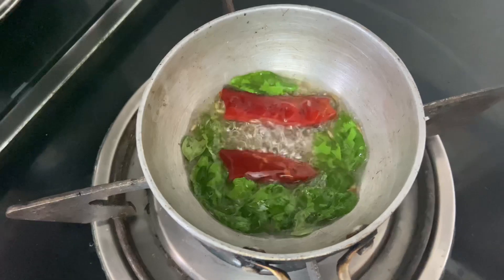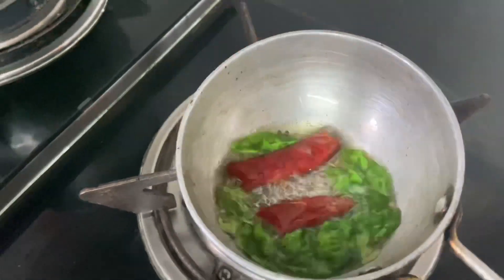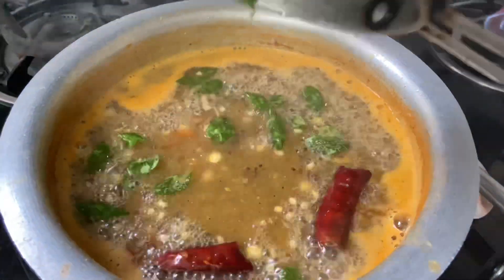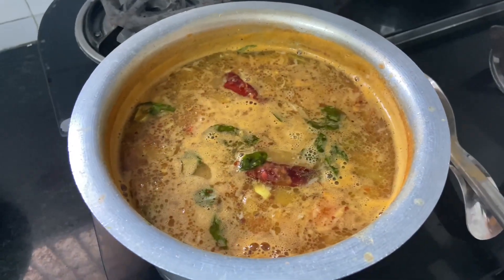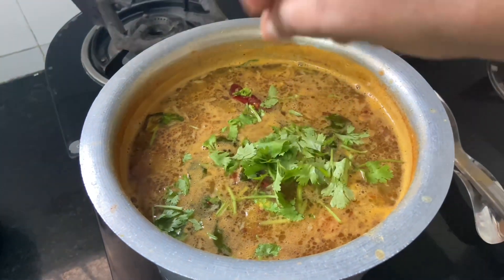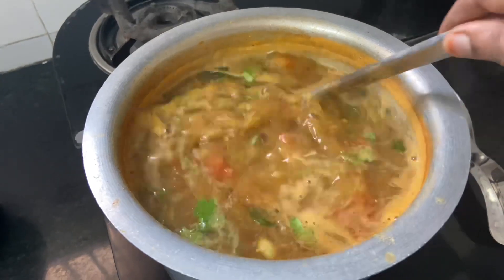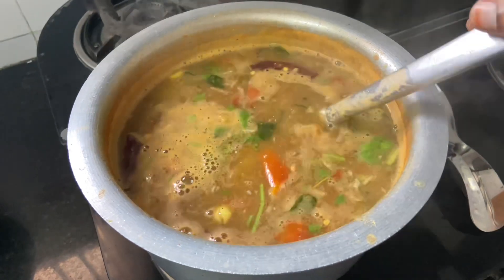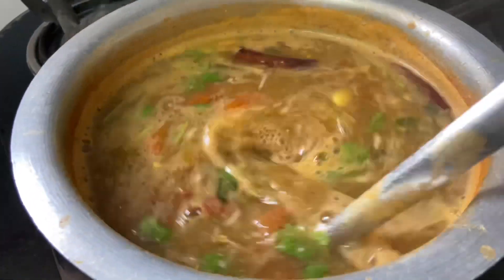Now we are going to put the gas off. We are going to put the plate on the plate. Then we are going to put the gas off and plate the dish.